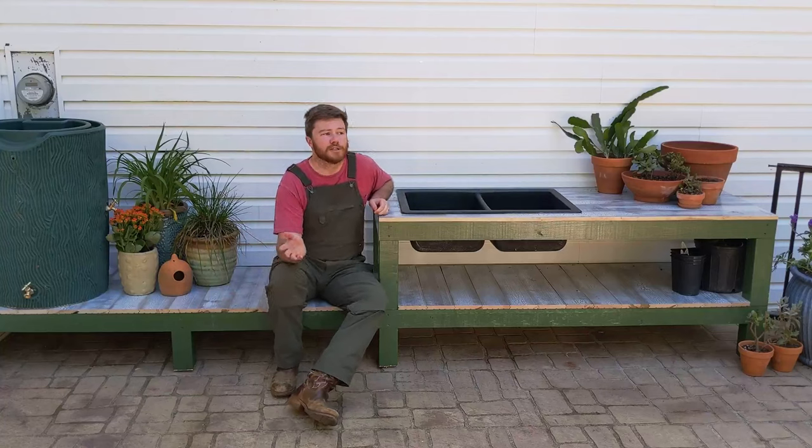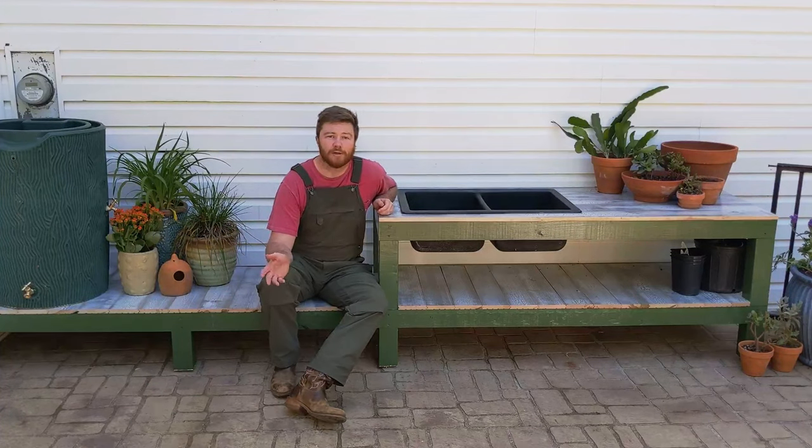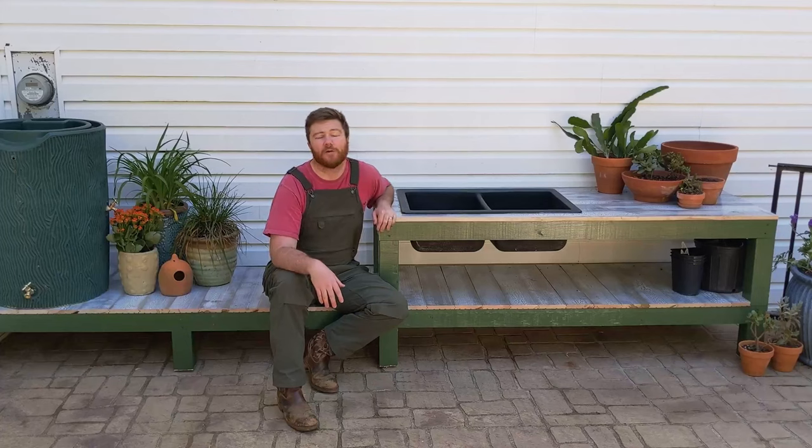If you wanted, just call up a deck builder around you. They are tearing decks down all the time and they have to pay to throw that away, so they'll gladly give it to you for free. For me, nothing on this is pressure treated — I went super cheap with everything.